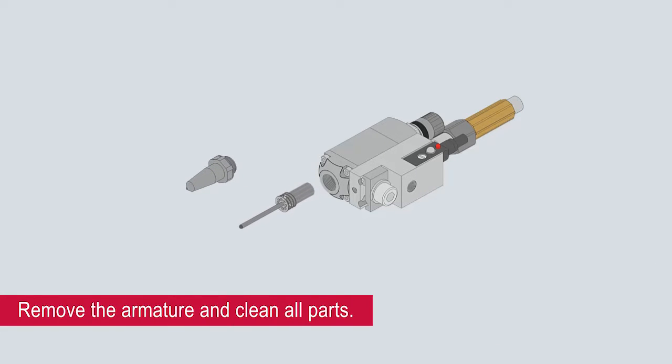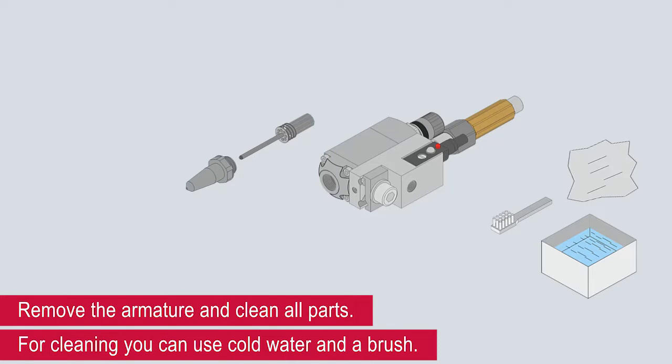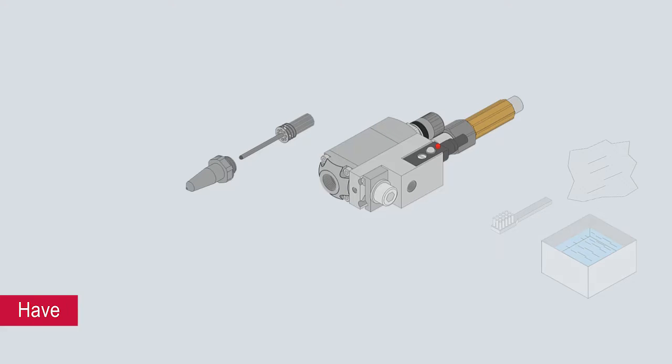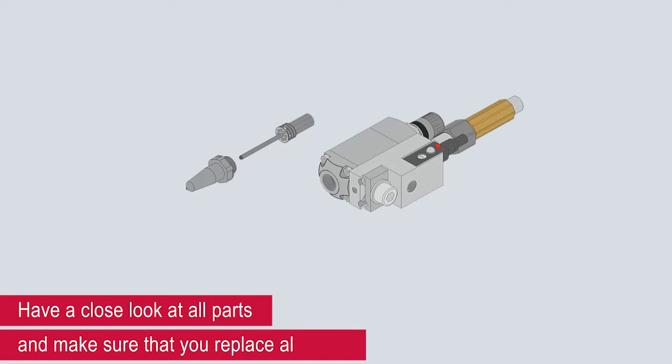Remove the armature and clean all parts. For cleaning, you can use cold water and a brush. Have a close look at all parts and make sure that you replace all damaged parts.